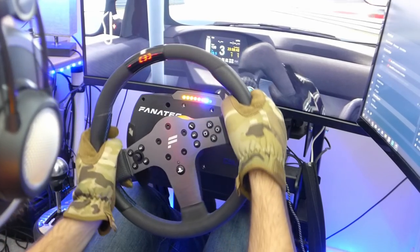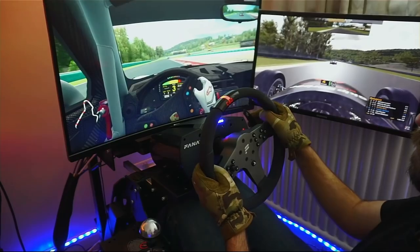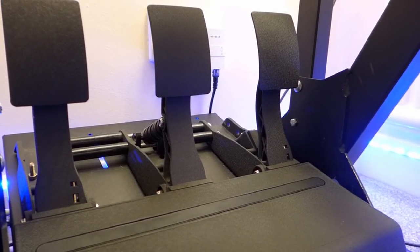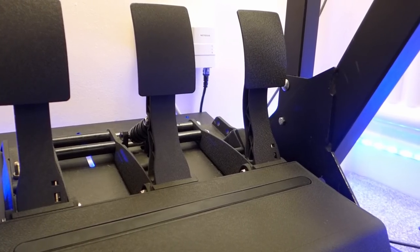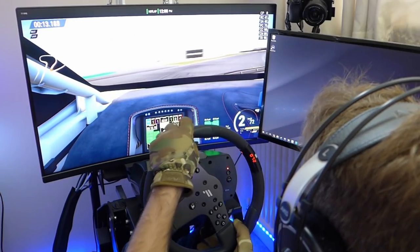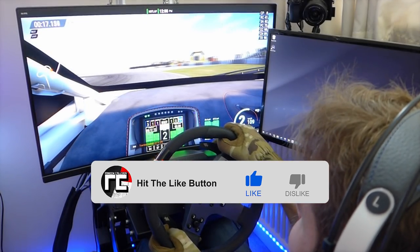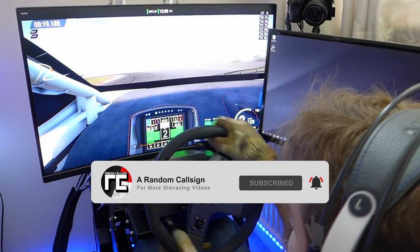Today's video will be about the Fanatec CSL line that includes both the CSL Elite racing wheel and the CSL pedals with load cell. But first, a big thank you to all the viewers, as their continued support allowed me to get these components and review them. If you want to see more reviews, don't forget to leave a like and subscribe to the channel.